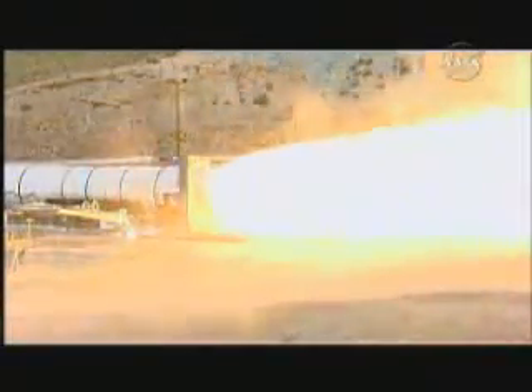We have ignition. Freeze one, first stage, five-segment solid rocket motor. Plus 20. Plus 30. Amazing display of power.